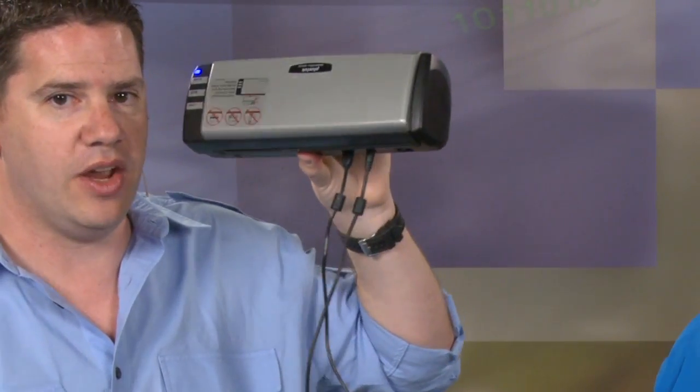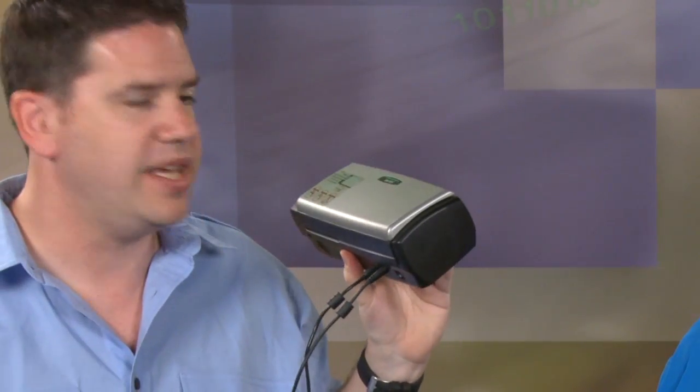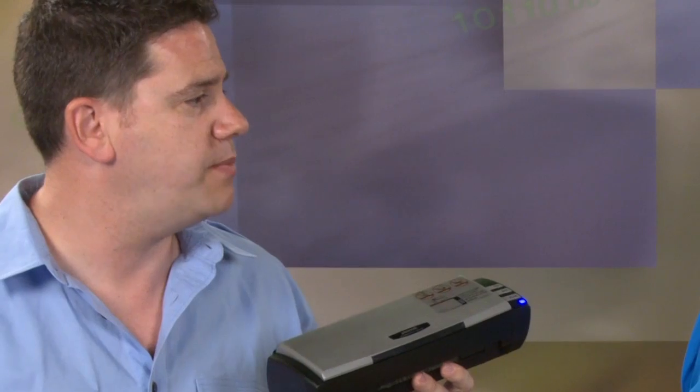One thing I like about this is you don't have to take any power bricks with you. It has two wires coming off the back - one wire is for the USB connection, and the other wire is also for the USB connection. One of them is for power. So if your laptop only has one USB port, you need to bring the power adapter. But most laptops have two or three USB ports nowadays.